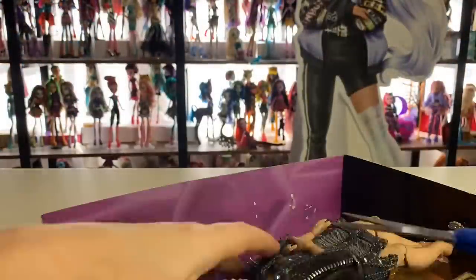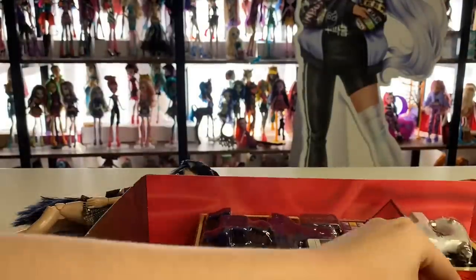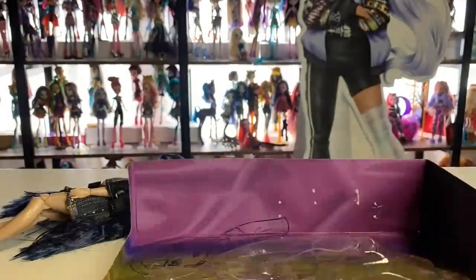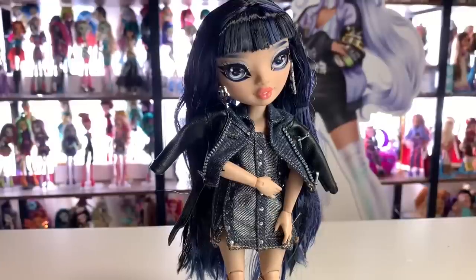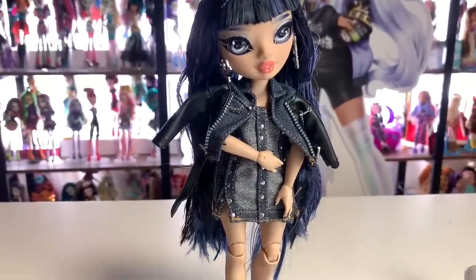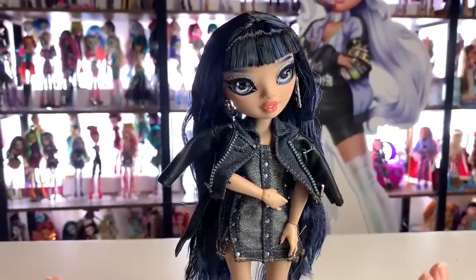The new packaging design is such a breath of fresh air — it's so much easier — except getting the accessories out is such a pain. I wanted to keep the box art intact too, so it makes it even more difficult because I can't just rip it out. But other than that, pretty easy. You can see how much time is dedicated to this, though.